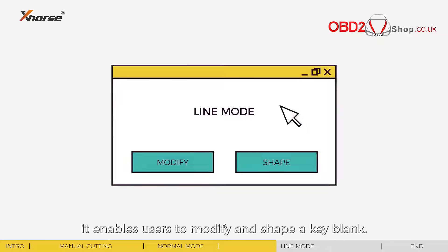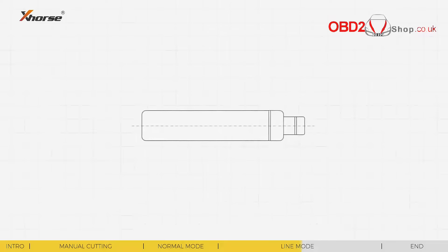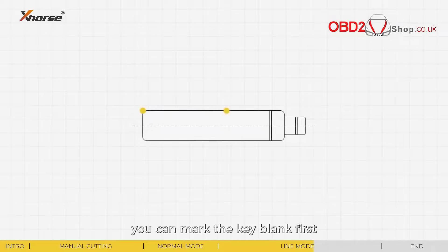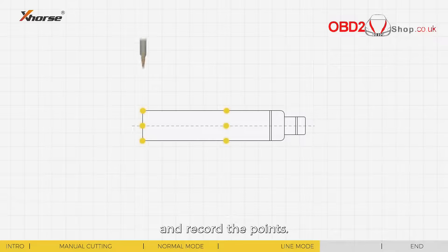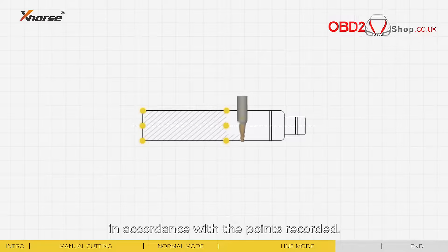Line mode enables users to modify and shape a key blank. It differs from normal mode in points recording and automatic cutting. Based on the shape of the original key, you can mark the key blank first and record the points. Then the machine will cut the key automatically in accordance with the points recorded.